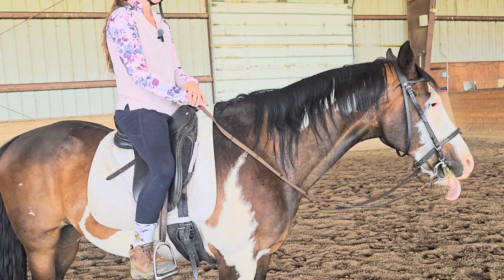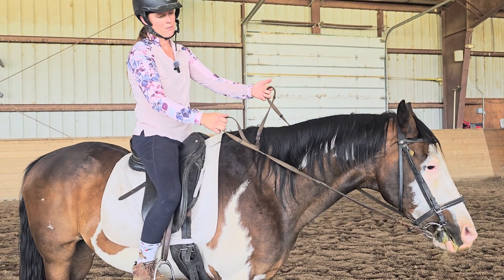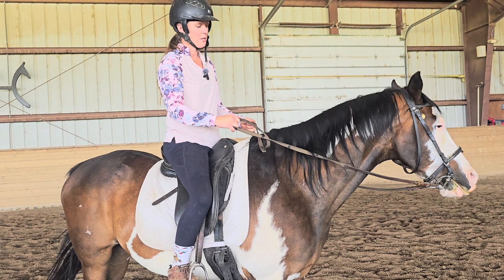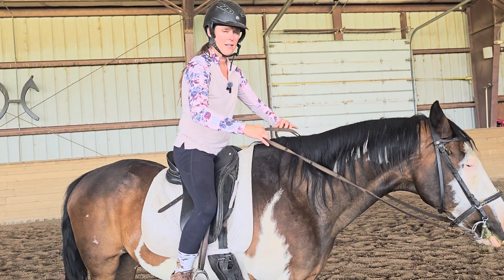So often I see riders come in and they do that to shorten the reins. First of all, that really jerks on the horse's mouth, and the horse also learns that at one point you really don't have the reins in either hand. So a lot of them learn to grab the rein and pull it down. And that's not effective — eventually you might not have the reins at all.